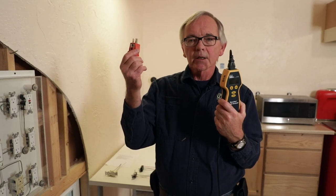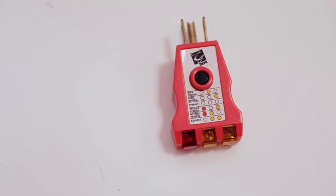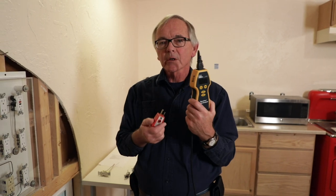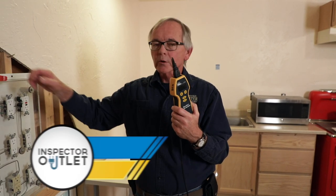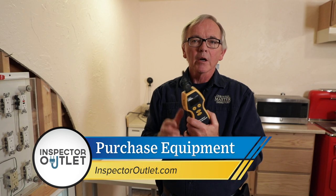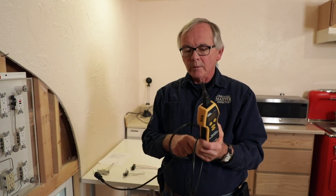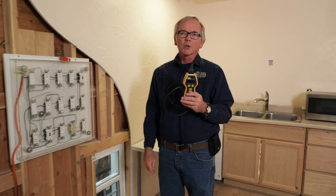It's your choice which one you would like to use. I use the plug-in tester most of the time — it's quick and gives me the information I need. I will encourage you, when you get ready to purchase some of this equipment, to go to the Inspector Outlet at InterNACHI. We carry all this type of equipment and we do have quality. So keep that in mind. That's your home inspection tip of the day — we'll see you next time.